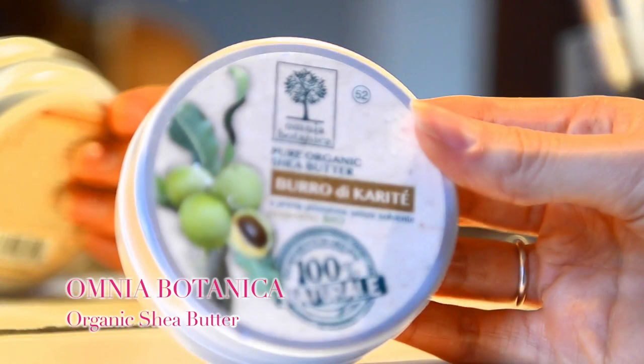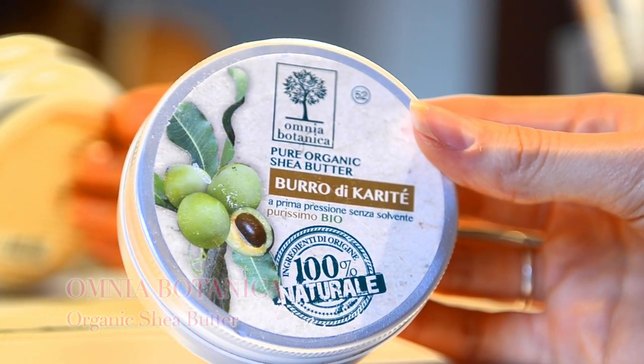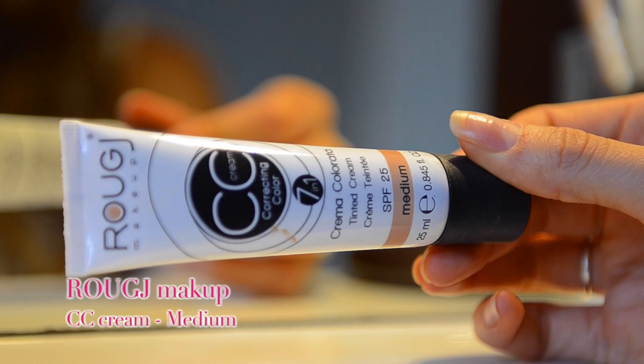Всем привет! Меня зовут Таня, и в этом видео я принимаю Дон Джа Челлендж. Смысл этого челленджа — доказать, что самое главное у человека, наверное, его внутреннее состояние, а нашу внешность очень легко изменить при помощи макияжа или каких-то других средств. В этом видео я бы хотела показать, как улучшить свою внешность при помощи макияжа.